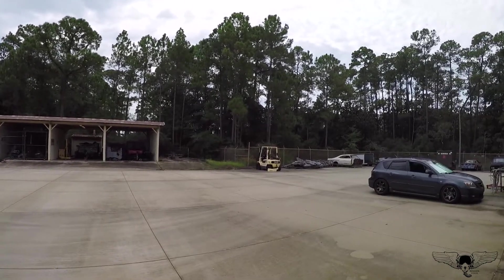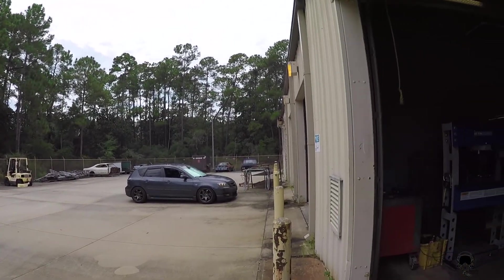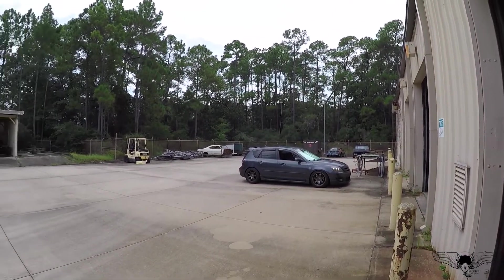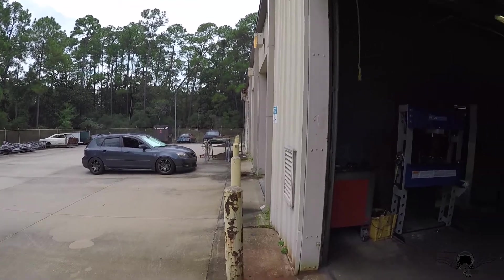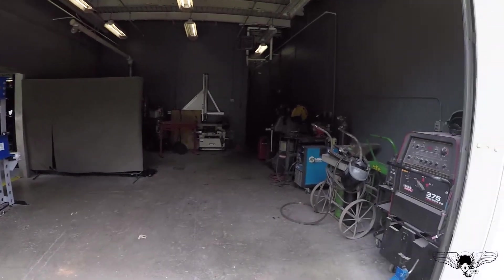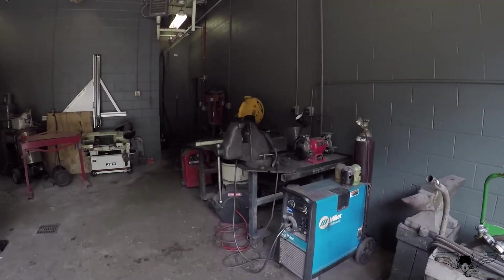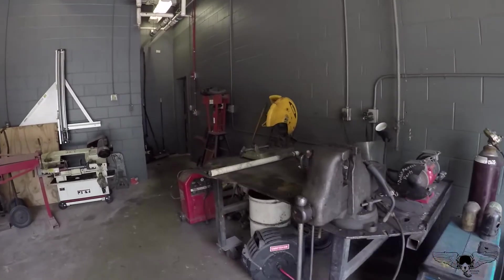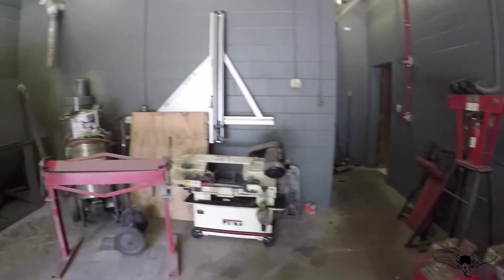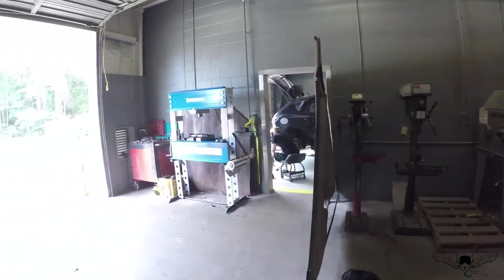Right here is the storage area — also an area where you can park your cars and leave them there while you work on them if you're not finished the same day. This room right here is the welding room. You can rent it by the hour. They have all the rental welders, pipe cutters, metal cutters, brakes — everything you may need in this room. Also a 55-ton hydraulic press.